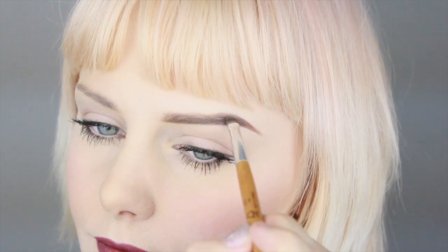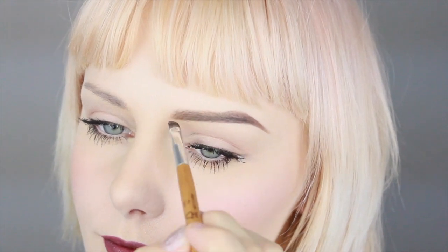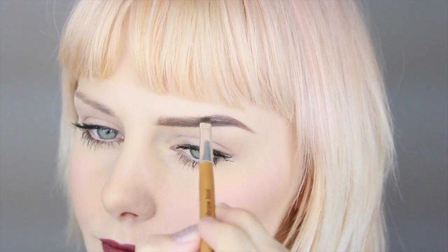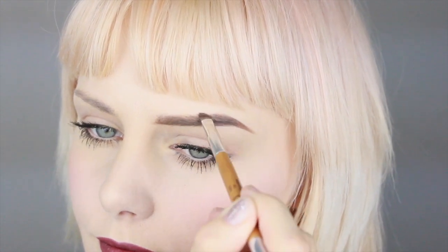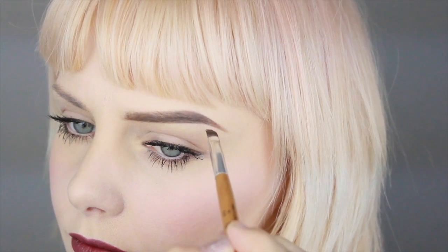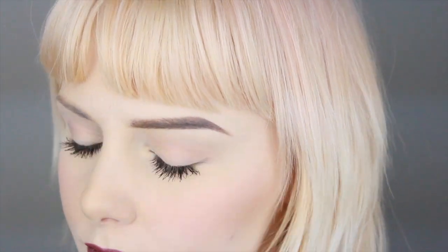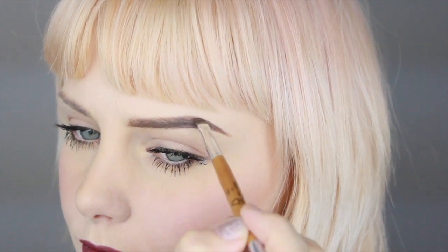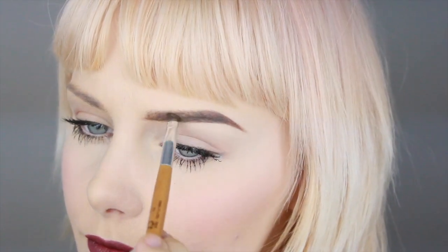I want to keep the down line of the brow pretty sharp and nice, but the upper part I'd like to keep a little bit not smudged out but not too sharp either. The outer part of my brows I always want to have a little bit darker, more intense, and sharp.